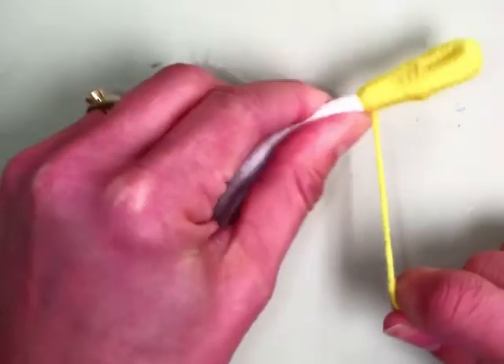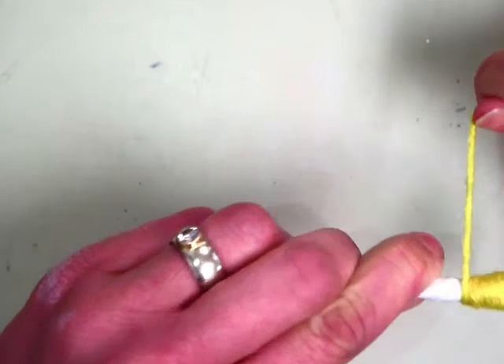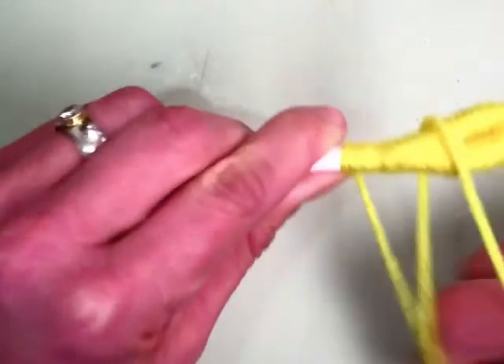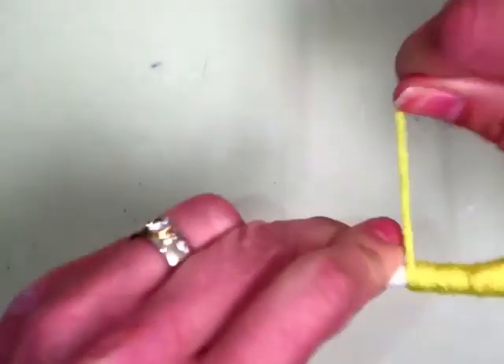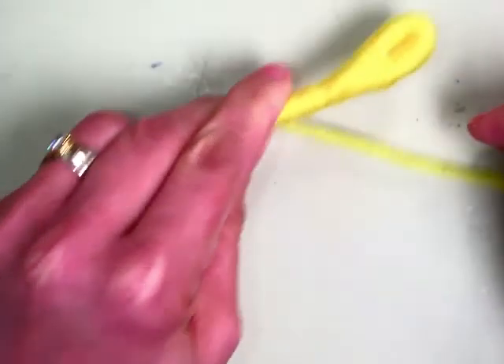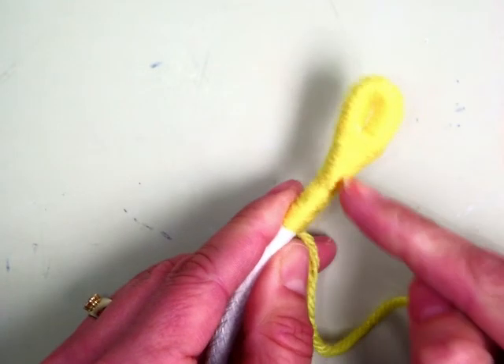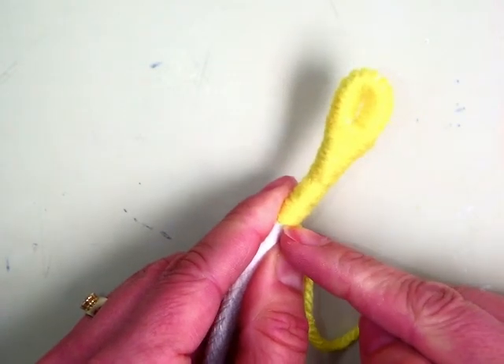After you get the tip covered, I want you to count eight to ten times — one, two, three, four, five, six, seven, eight — and stop. So you can see there's a loop and I've gone past the tip about eight to ten wraps.